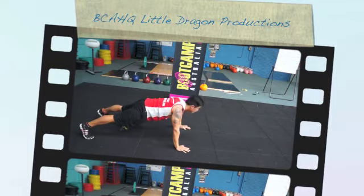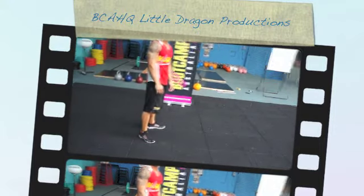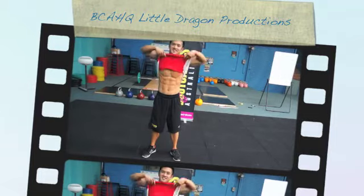So guys, it's just about mixing it up. Here at Bootcamps Australia, we try to keep things fresh. That's just a couple of different ways that Shane's demonstrated how to mix up a push-up. We've got plenty more — just stay tuned.